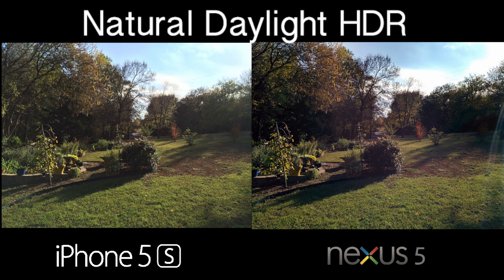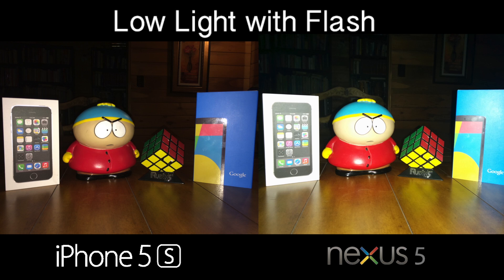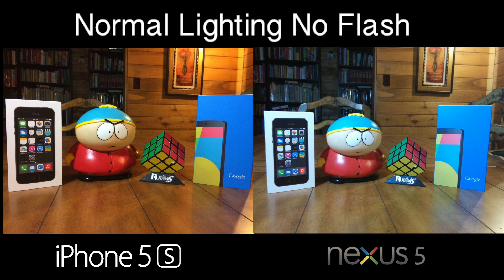This photo was taken on a very sunny day. It kind of depends on how you like your photos — there's more contrast on the Nexus 5, but the iPhone 5s has a brighter tone so you can see details in the trees better. For that reason I'm going with the iPhone 5s. In low light with flash, the iPhone 5s really steps ahead of the Nexus 5 thanks to that true tone dual LED flash, compared to the Nexus 5's single white LED flash. In normal lighting without flash, you again get that dull yellow-greenish tone on the Nexus 5, while the iPhone 5s brings out color much better.